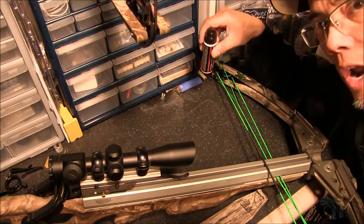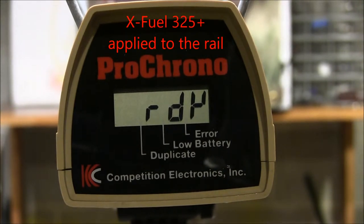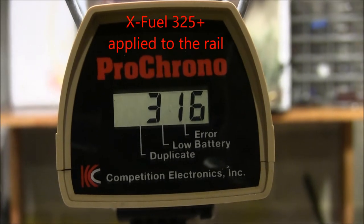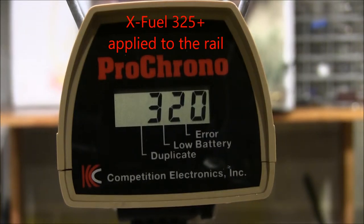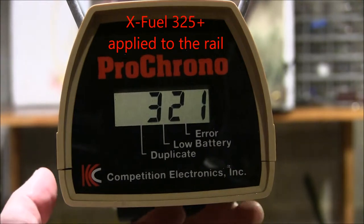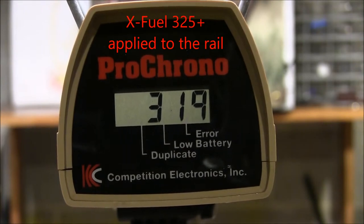We'll go ahead and shoot it through the chronograph and see if we gain any feet per second. We have the XFUEL 325 Plus applied to the rail. Let's see what the average comes out to — 3 shots — 319 feet per second. So we gained about 4 feet per second from a bare rail to a rail treated with the XFUEL 325 Plus.